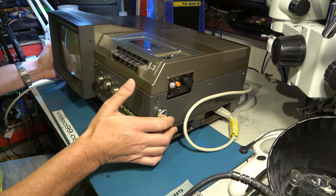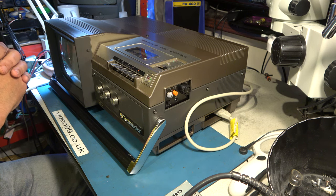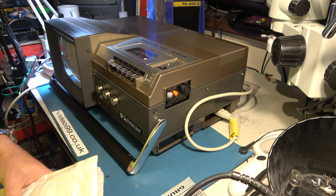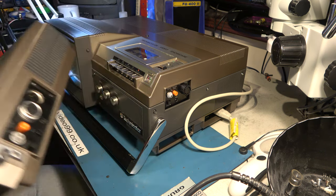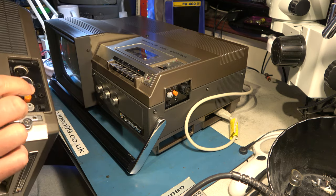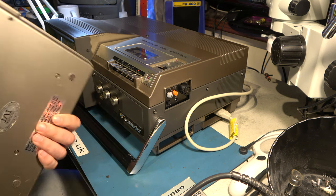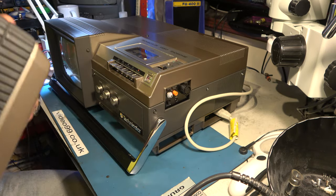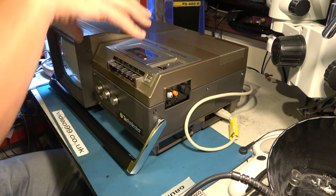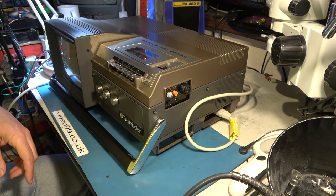I've already cleaned the heads, the audio head, and the audio control head which can give this sort of problem. So let's take it apart again and show you what's what. The mechanism in here is the same as in the portable machine. The portable is an absolute pain to take apart because you've got to take all these panels off and there are hidden screws — it's an absolute pain. These bigger machines are actually a lot easier to work on, at least to gain access to the top of the deck, but once you start to go further in they become, like the portables, horrible to work on.